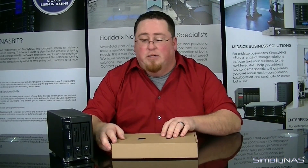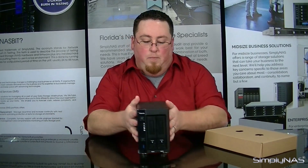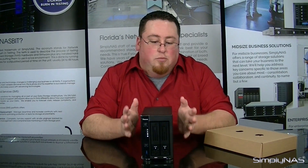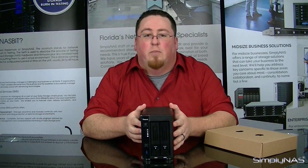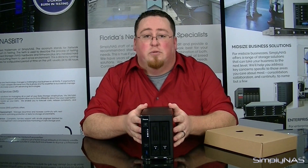Now that we're done with the accessories box, let's talk about a few other features of this device. It is capable of 4K transcoding, and it is equipped with the Thecus OS7, which we'll cover in a later video. Stay tuned for future videos on this device and many others we have coming.